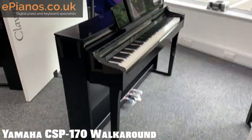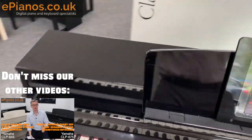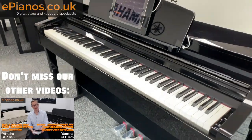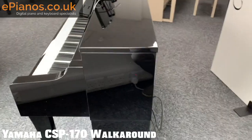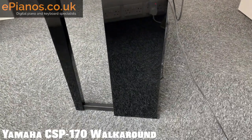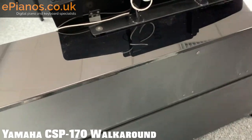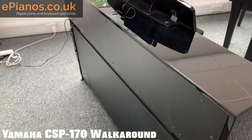Let's start with the full 360-degree view of the CSP-170. This is one shiny piano. As you can see it's definitely got a nod to the traditional, as these Yamaha Clavinova digital pianos do, but look how narrow this is as well. If I show you down the back, it's virtually flat. I want to give you a few of these views and close-ups that you won't necessarily get in the brochures or on the website.